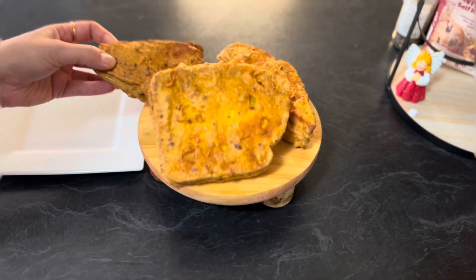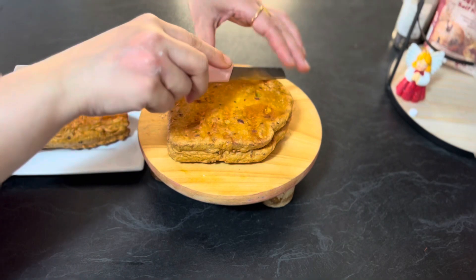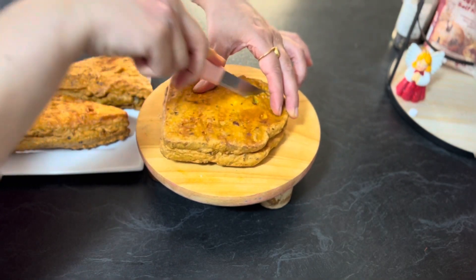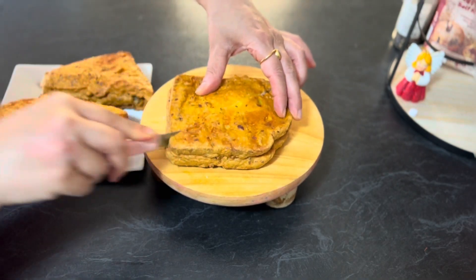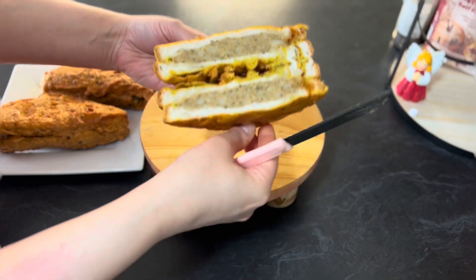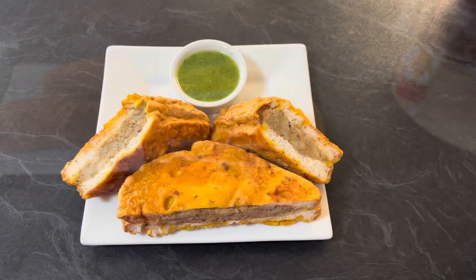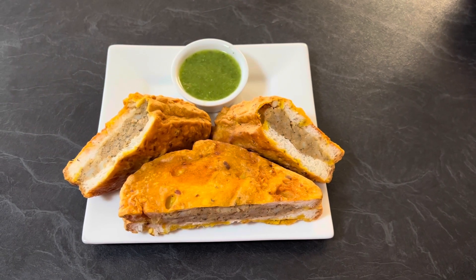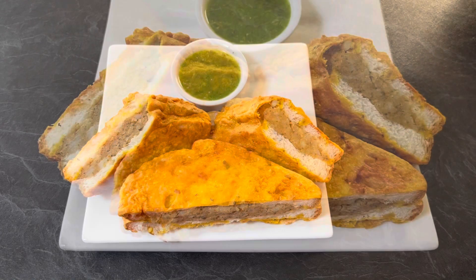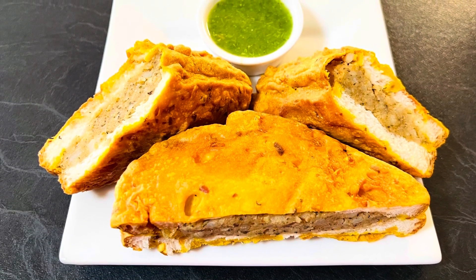Bread pakoras are ready to serve. Place them in a serving plate. I'll show you the uncut stuffed bread and how it looks from inside. You can see in the video the potato mixture is evenly spread. Enjoy these bread pakoras with green chutney or tomato ketchup. It's a must-try recipe and a popular street food as well. I hope you enjoyed this video.